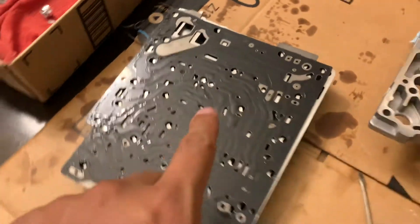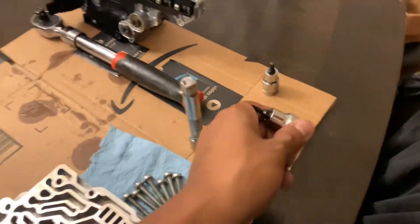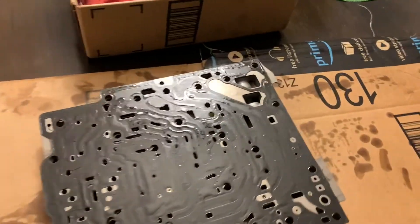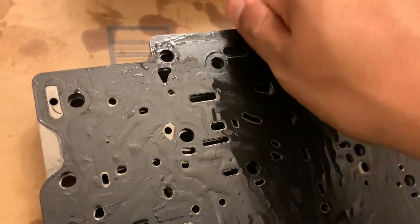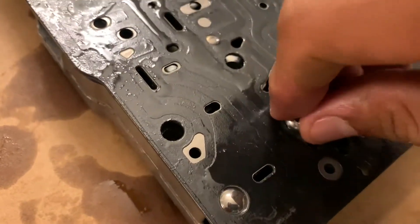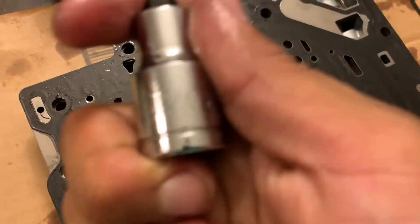Put that on there. To screw this on, just do the reversal of what we did before. For this one it'll be the T20, and that will be these two screws right here. Let's do this one — and that's a T20.